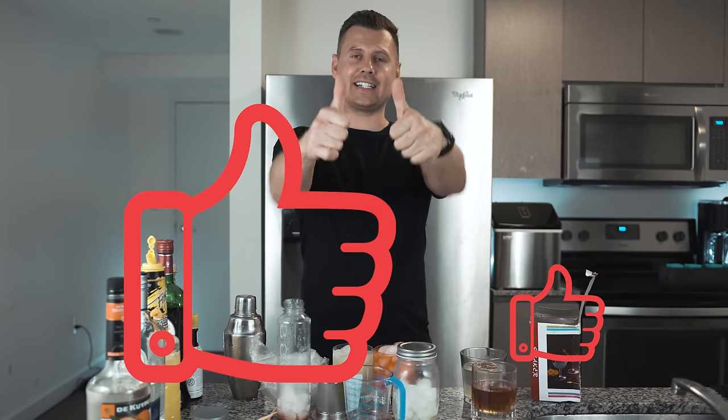Please subscribe if you want to watch those videos. Thank you for staying until the end — give me a like. I'll see you in just a few days with a new video, not next week — just a few days!